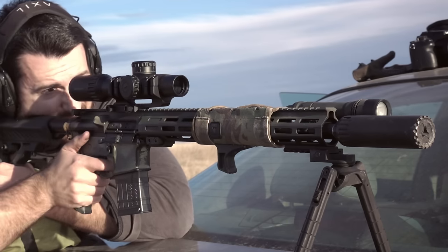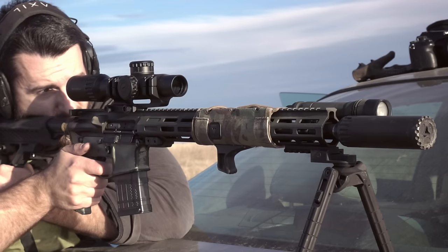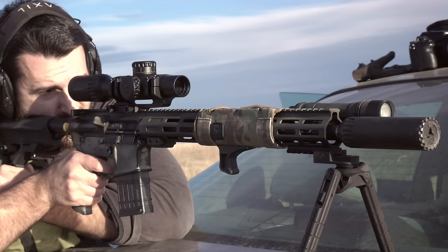The name dissipator has been used in different ways by different companies. I believe Anderson has one, Bushmaster had one, Palmetto State Armory has one. However, some of those utilize what looks like a rifle length gas system, but the gas system inside is either a mid or a carbine instead of a true rifle length system.